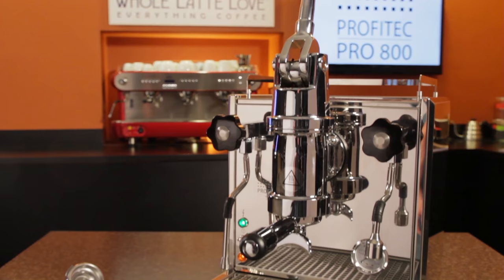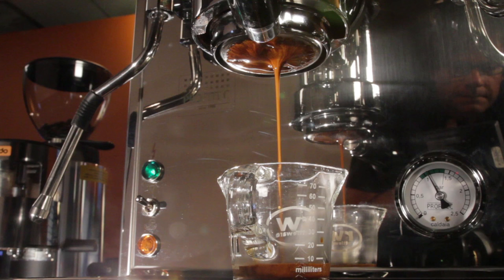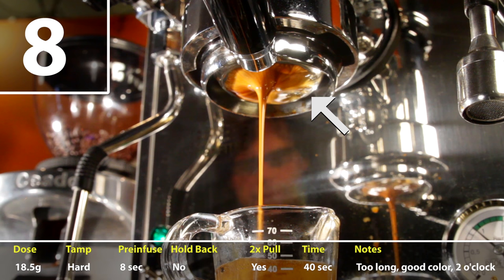The Pro 800 is one of a few machines that come stock with a bottomless portafilter, so I put it to work pulling 12 naked shots in order to evaluate my technique and better learn the machine. One thing I discovered is I need to work on my tamping technique a bit — using the bottomless portafilter, I found a consistent issue that I never would have known about if using a spouted portafilter.